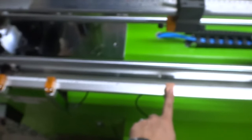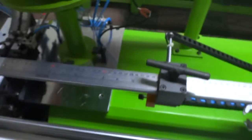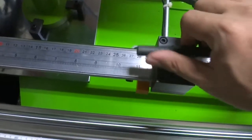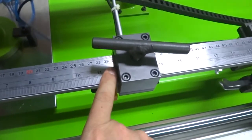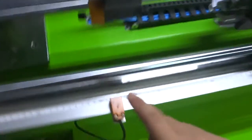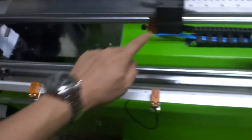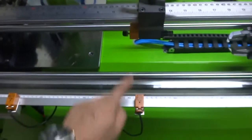You can see there are three sensors, and the three sensors are very important. Normally you need to adjust the length. For example, if you want to make 30 cm, you lock on the 30 cm sensor position.